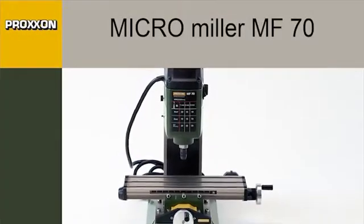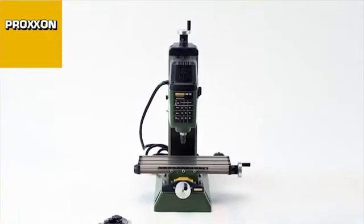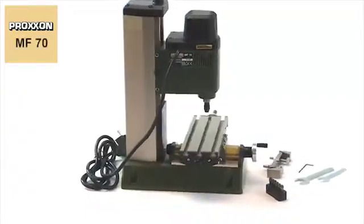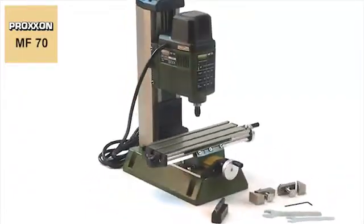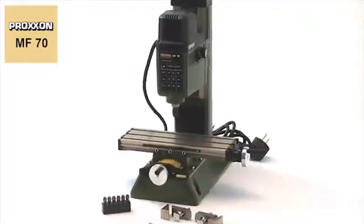The MF70 micro milling machine, designed for small and fine milling operations. No wonder, for the spindle achieves up to 20,000 rpm, thus offering ample speed reserves, also for the use of milling cutters of small diameters.